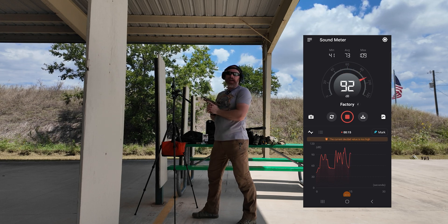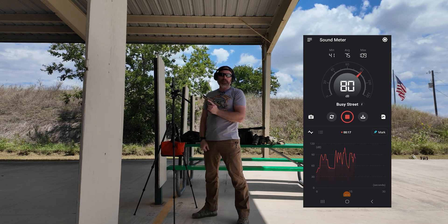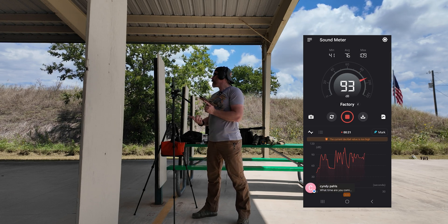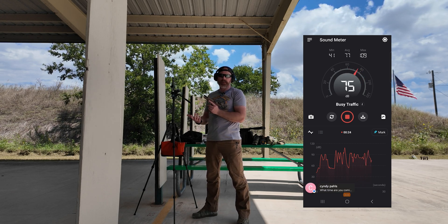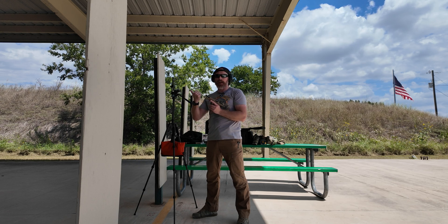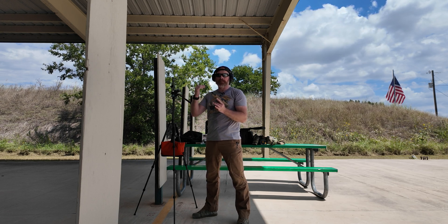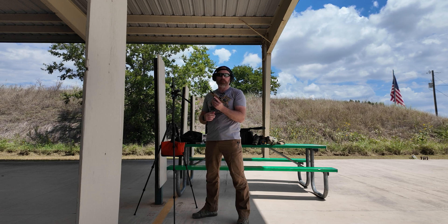Okay, on the P322 with CCI ammo unsuppressed — we did not clip out, so already just shooting the subsonic ammo we're noticing a reduction in dB, which is to be expected. We maxed out at 109 dB. Again, this thing's not super scientifically accurate or calibrated — we're just measuring the reduction of sound when the suppressor is attached.